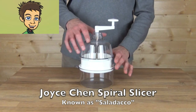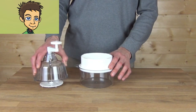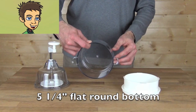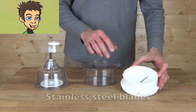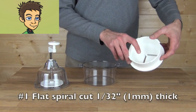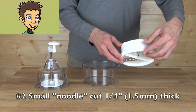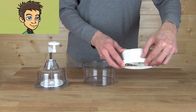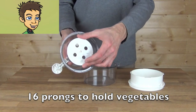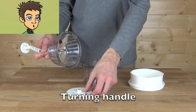The Joyce Chen Spiral Slicer is very easy to assemble and disassemble. It has a 5 and a quarter inch flat round bottom, stainless steel blades — the flat blade and the noodle cut blade. You have 16 prongs to hold the vegetables and your turning handle.